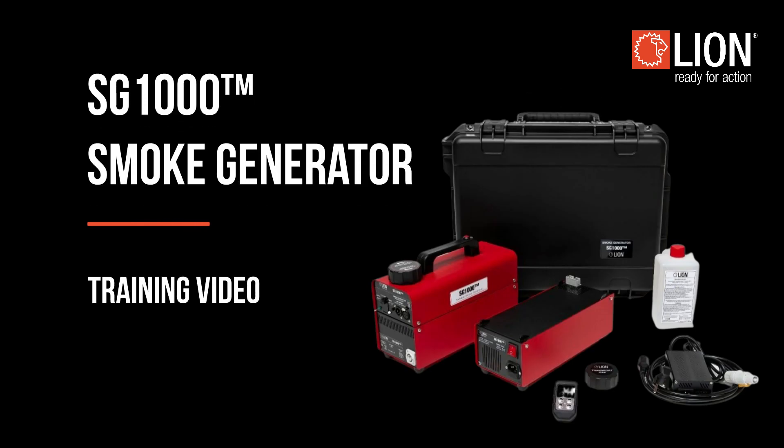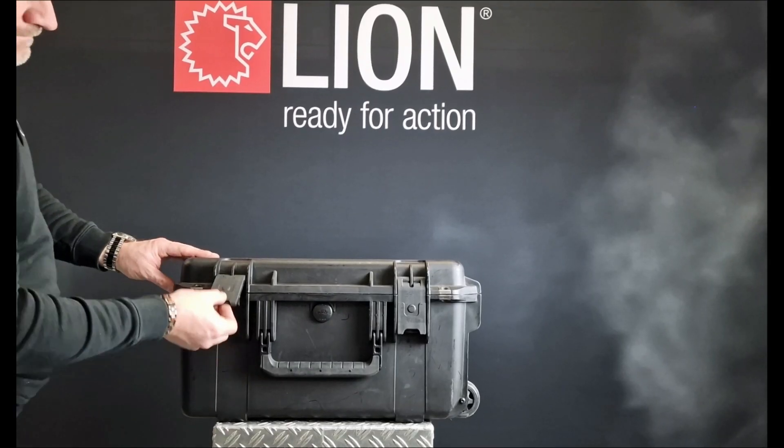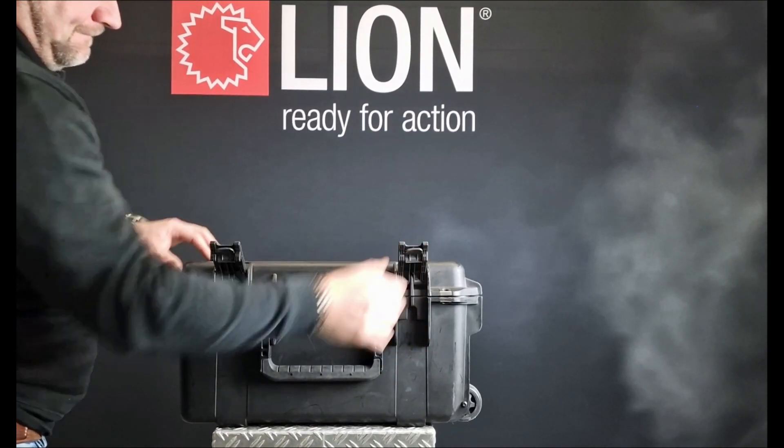Welcome to the instructional video of the Lion SG-1000 Smoke Generator. I would like to explain to you how to use our SG-1000.